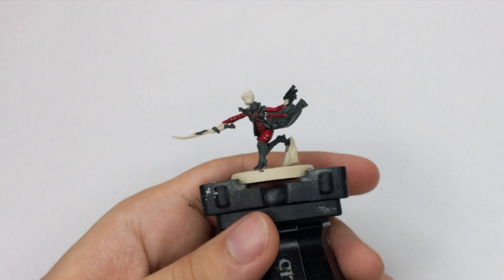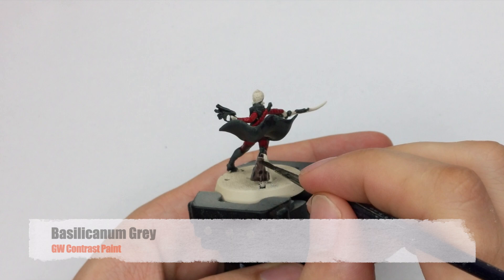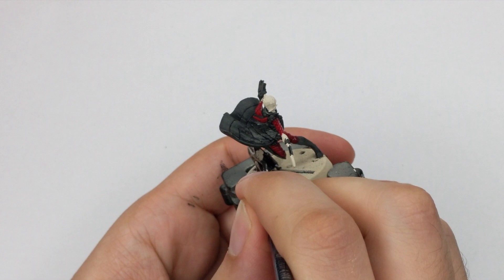For the rock that she is standing on, we will use Basilicanum Grey Contrast — same thing, one very thick coat and just let it dry.